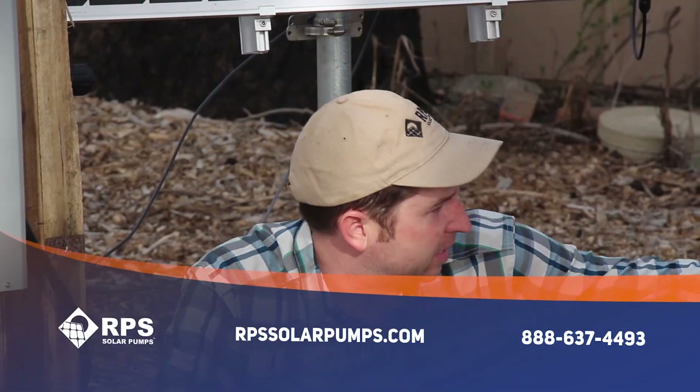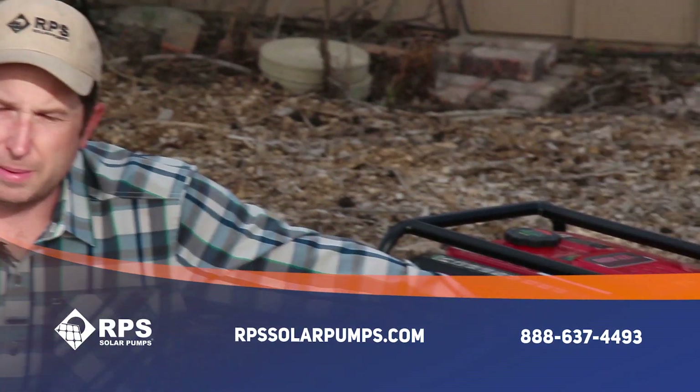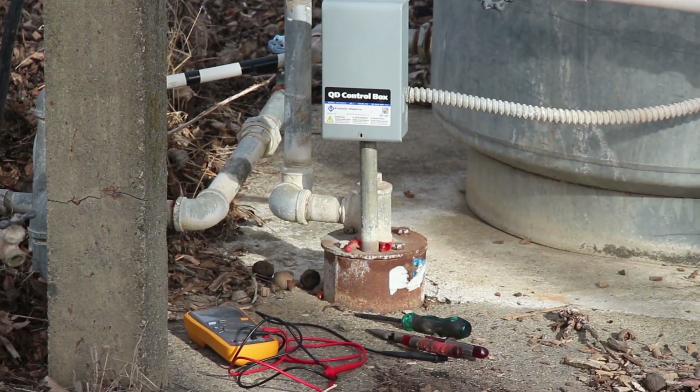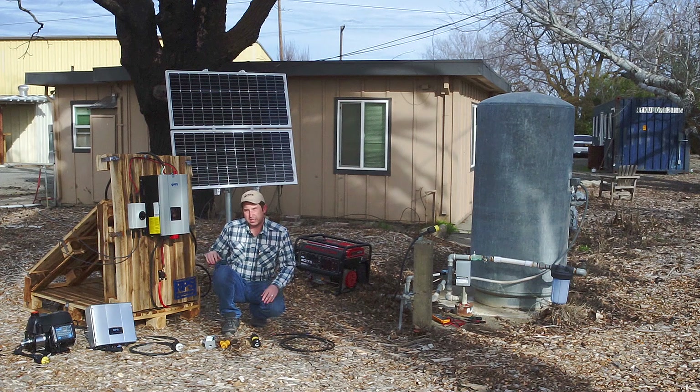Today we're out here on site with an existing well, and I'm going to give you a quick demonstration on how to wire up your water secure system to your existing well pump. I'm also going to discuss a couple other options you have for using this water secure system with a pro system or a tankless pressure pump. This is Mike with RPS Solar Pumps, and today it's a quick demo of how to install your water secure system.